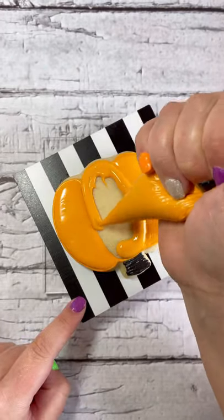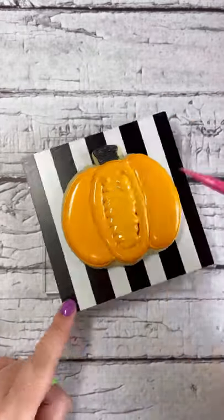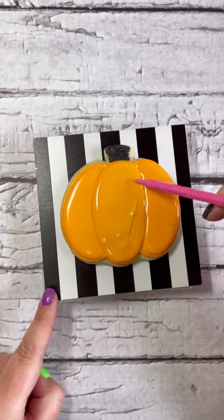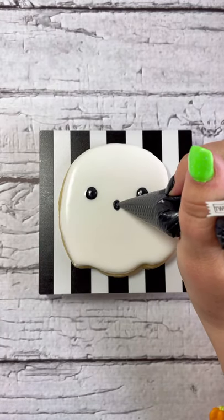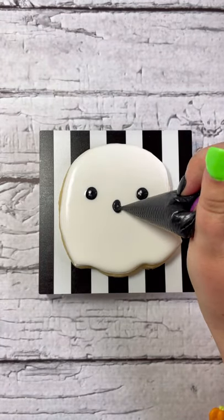As your skull cookie dries, let's go back to the pumpkin cookie. Since the icing in the outer sections has had time to dry a little, you can now flood the inside section and it won't melt into the outer sections — creating this 3D hump look. Then use your creativity and apply a face to your ghost; I'm putting on this spooky open mouth.